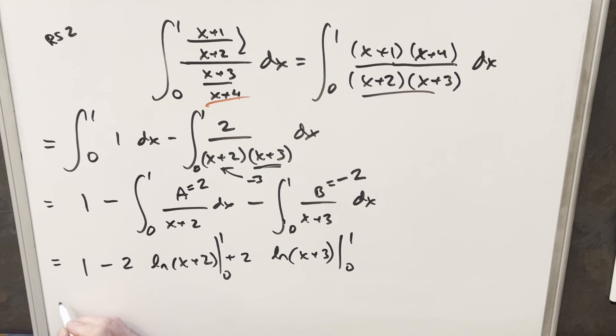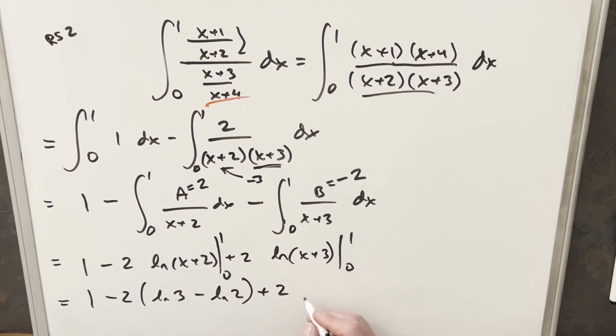To finish it off, we just need to evaluate. Bringing down the minus two: plugging in one gives natural log of three, and plugging in zero gives natural log of two. Then bringing down the two: plugging in one gives natural log of four, and plugging in zero gives natural log of three.